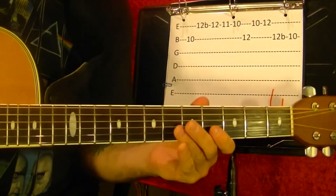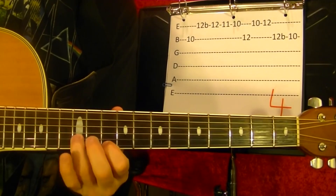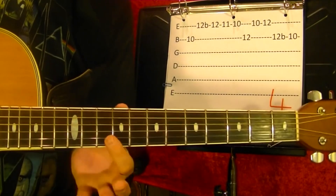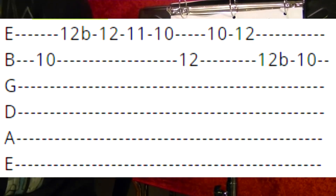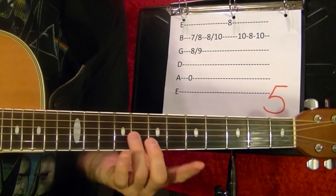Number four. Second string tenth fret, first string twelfth — bend up. Twelfth, play normally. Eleventh, tenth. Second string twelfth. First string tenth. Twelfth. Second string twelfth bend up. Second string tenth.